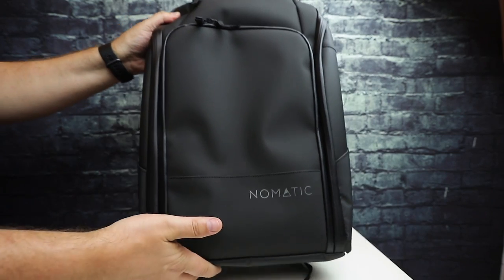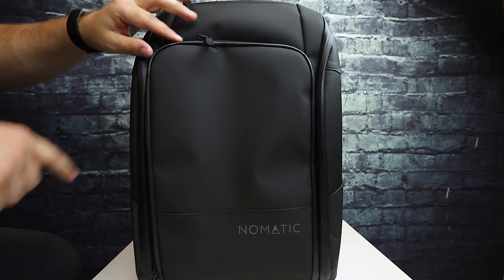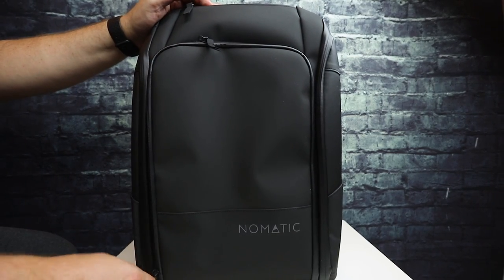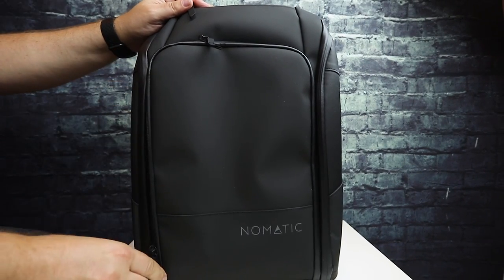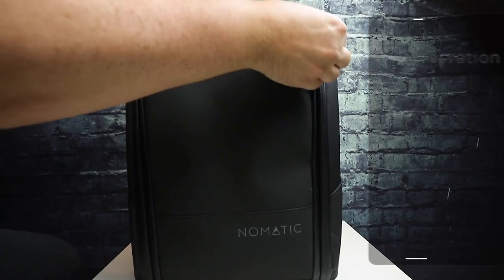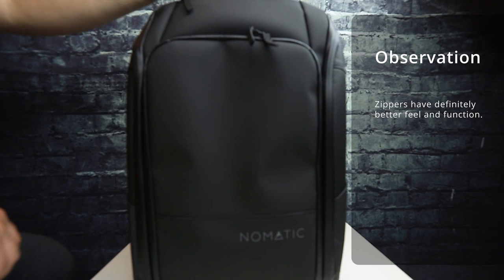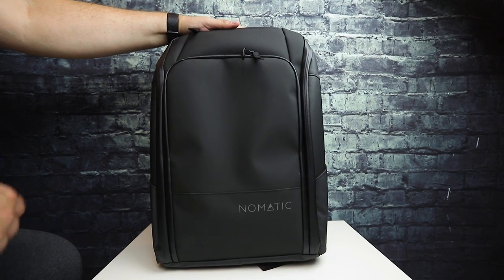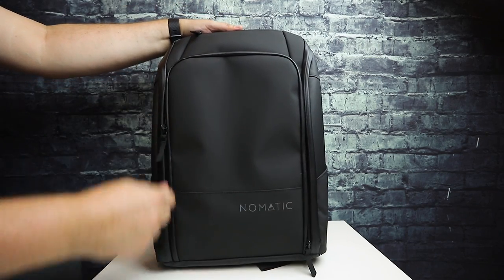They did upgrade the zippers and changed the radius on this corner — it was a little tighter on the other bag, which made it hard to zip around the corners, it would always get caught. This goes more freely around that corner now, and the zipper itself feels better. That is because they are using YKK zippers on the different parts of the bag. That's definitely nice — that was one of the things I had an issue with on the original version, the zippers and the radius, the way it zipped.